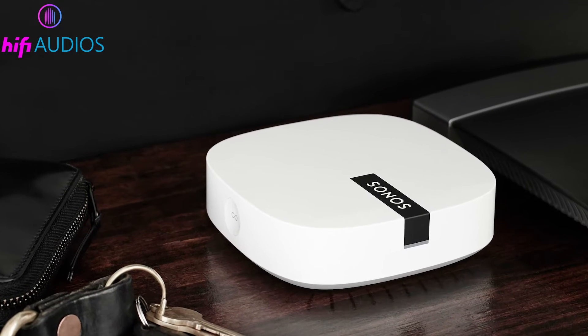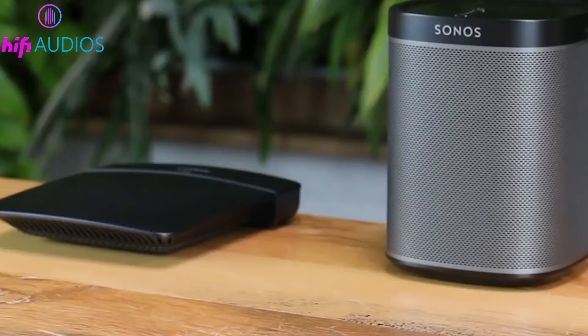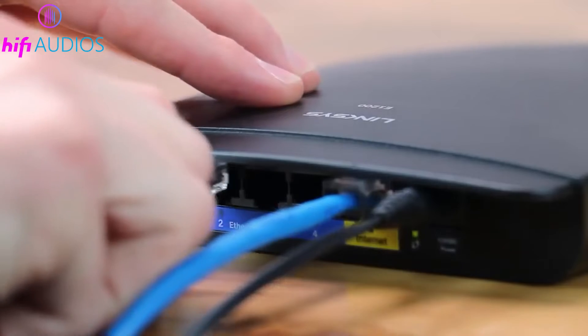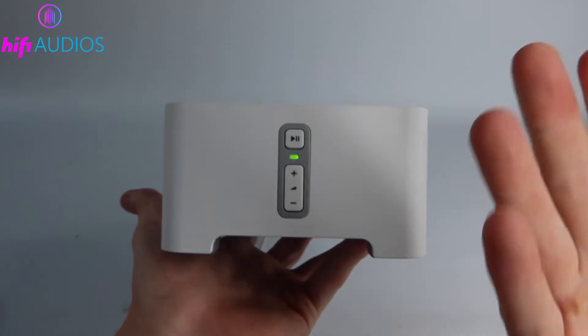If you're using a Boost setup — which means you have a Sonos device like the Sonos Boost connected directly to the router — here's how to reconnect after changing your network. Connect your Sonos Boost to the new router with an Ethernet cable. This sets up the dedicated Sonos network again.